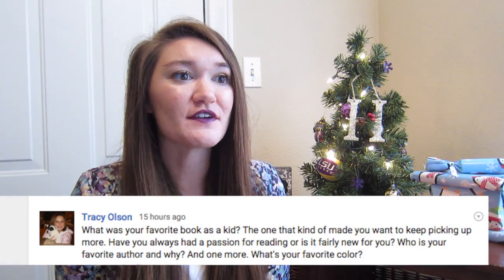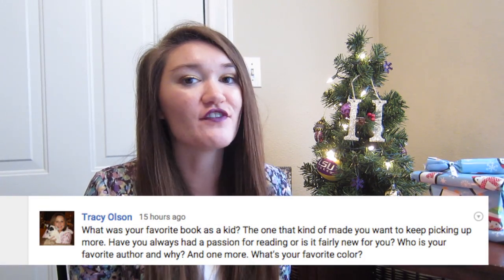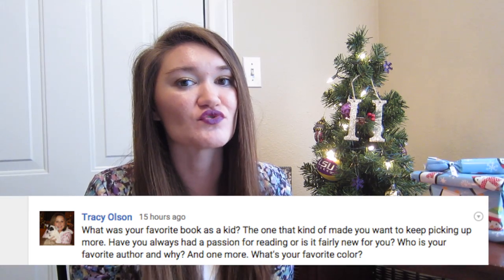The next question is from Tracy Olson. She asked: what is your favorite book as a kid? By far that was Junie B. Jones — Junie B. Jones really got me into reading. She also asked who is my favorite author and why. I definitely think that has to be Colleen Hoover or Jennifer L. Armentrout. I love the way they write, the characters they create, and how easy it is to get lost in their books. And lastly she asked what is my favorite color — and that is yellow.